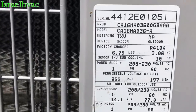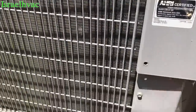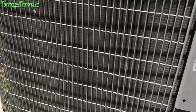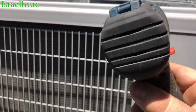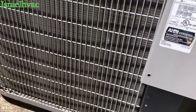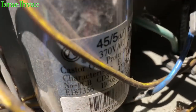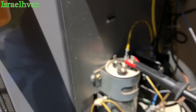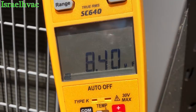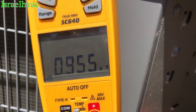I got a 16 SEER 3-ton from 2012. Got the Chinese capacitor on there — a 45/5. For video purposes I have the alligator clamp. One common, go to hermetic — yep, 8.4. Go to fan — yep. Easy enough.